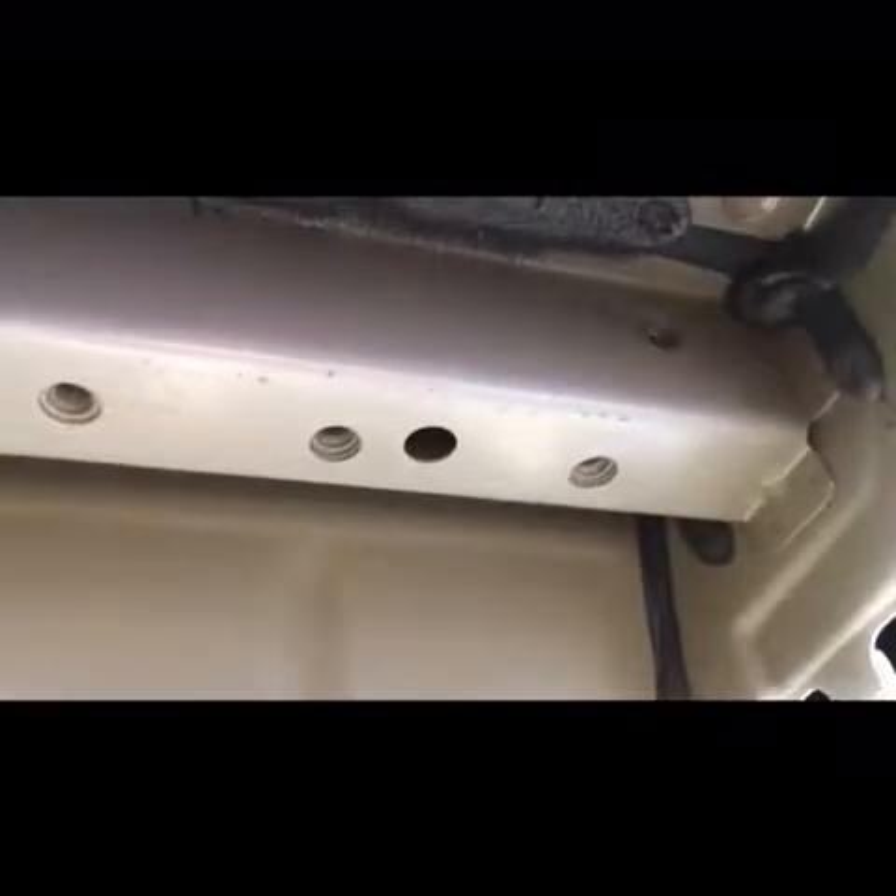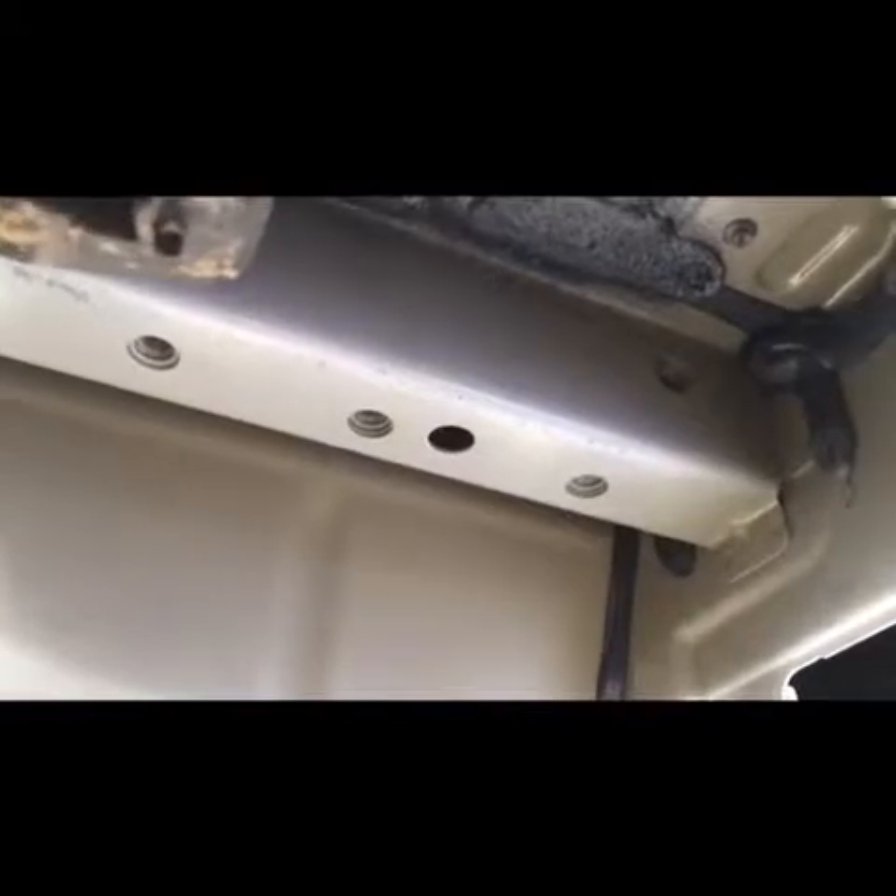Using the torque wrench and an 18 millimeter socket, we got that off. Now I lined up the holes — I took these two holes here, but the paper ripped, so I made a template. I popped two holes in the paper and then lined it up here to see what holes we need to use, so I know where to put the hitch. Now we're gonna do that using the provided screws and washers.